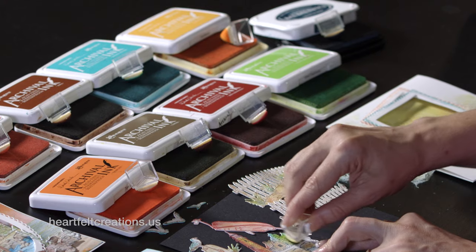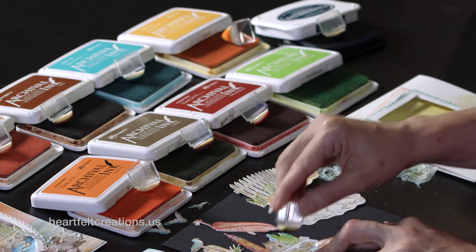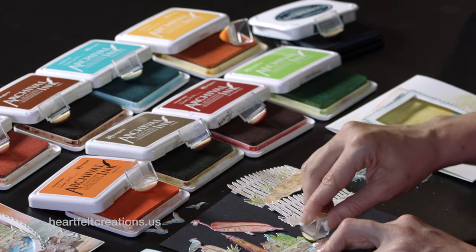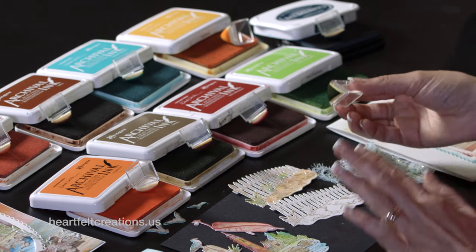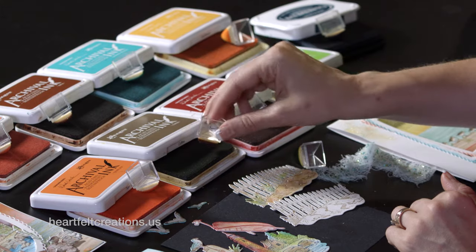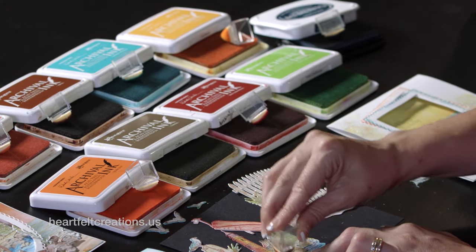Then I'm just filling in with the vivid chartreuse. As you can see, this scene starts coming together beautifully. There are areas that I am overlapping those stones a little bit, but it's okay. So we'll go back and add a little bit of the coffee on the rest of the stones to get that quick color in there.